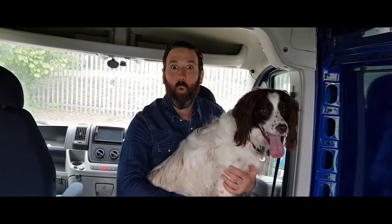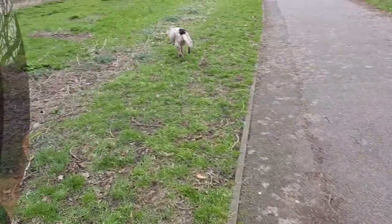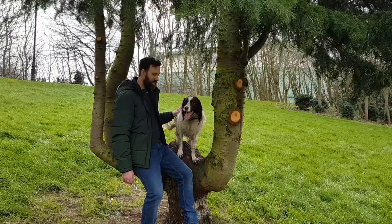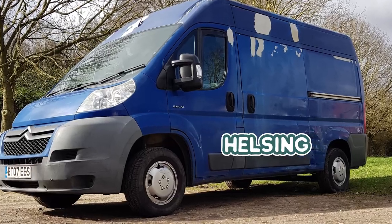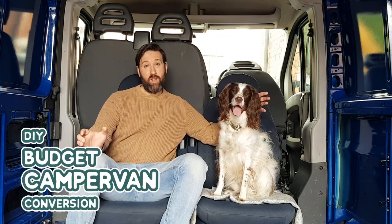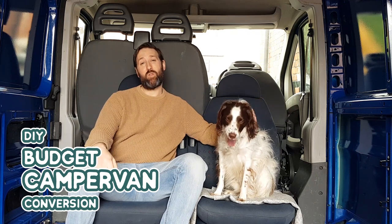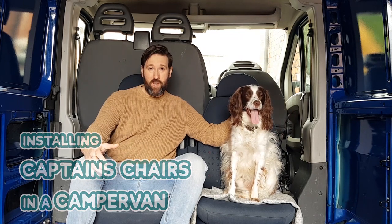Hello Mr. Pod, we've been expecting you. Hey all, hope everybody's well. So in this video, as you probably guessed already, we will be fitting some swiveling captain's chairs to our van. But before we walk you through our process of installing them, I suppose better take a couple of minutes just to show you the chairs that we've actually gone with and give you the reasons behind our decision in going with them.